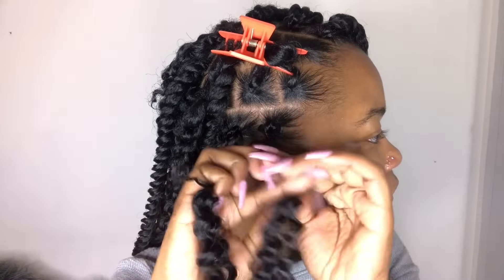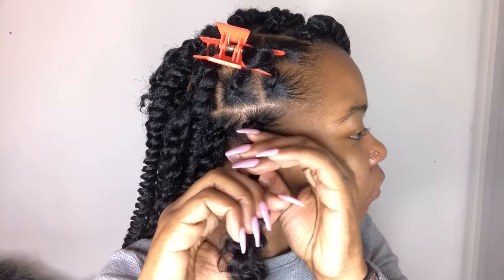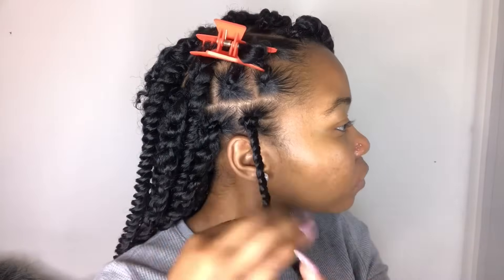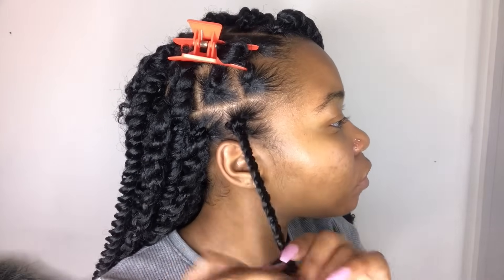When twisting, you want to make sure you do it nice and tight and stay consistent, and this is going to help you get a nice, consistent, cute twist from the top to the bottom. Now I just have it in fast motion of me twisting it all the way down to the end.